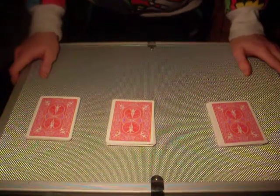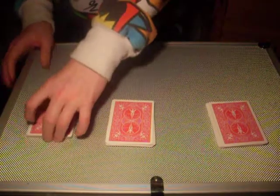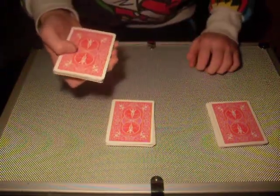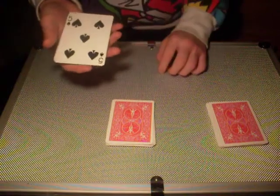The second step, you want to have a spectator touch one pile. It's a free selection. Suppose they touch this pile. Now you have them remember the top card. In this case, it's the five of spades.